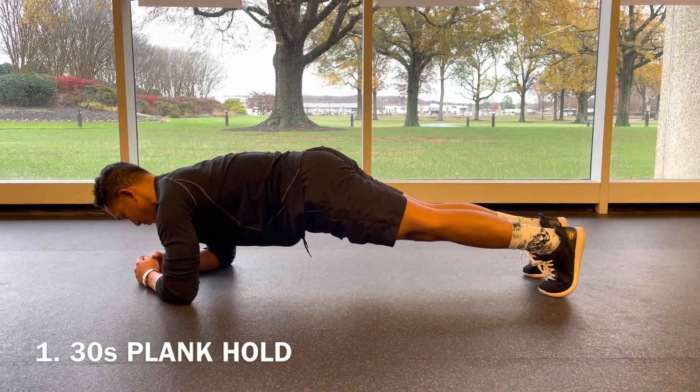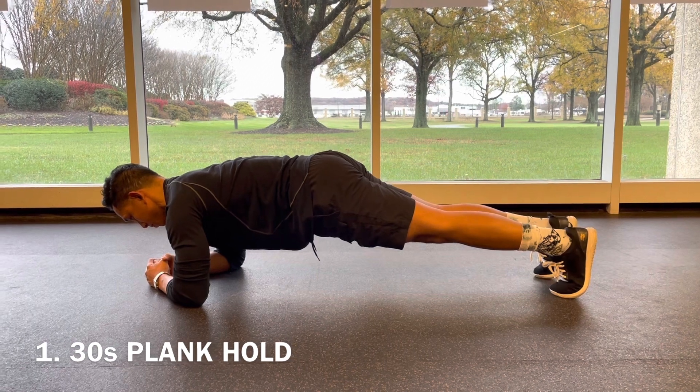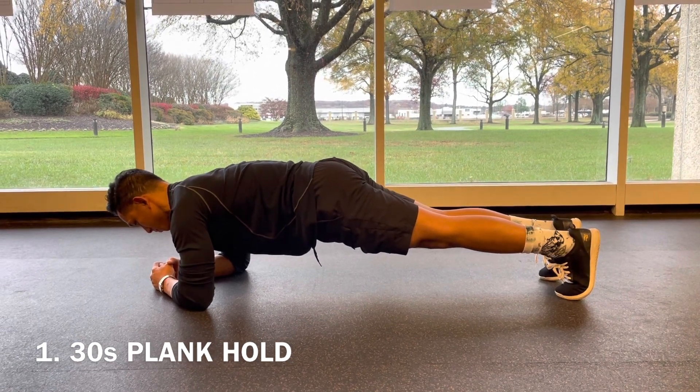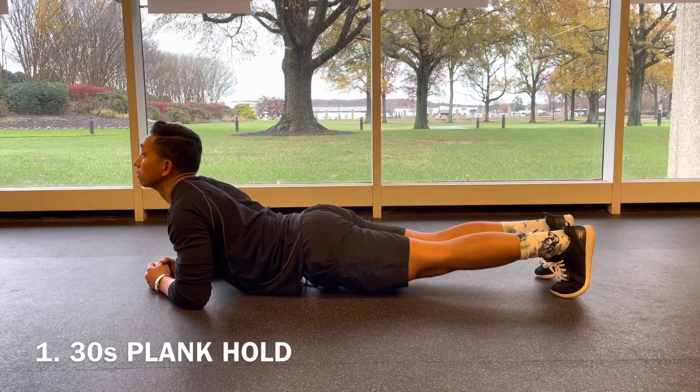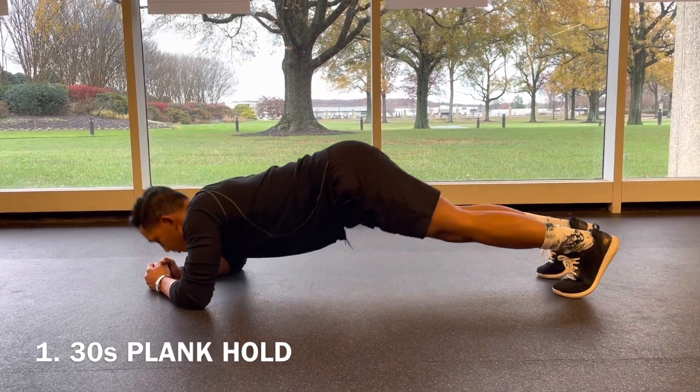Starting first with that 32-second plank — find a nice flat board, elbows underneath the shoulders, bringing that belly button into the spine. We're not dropping those hips down to the floor, keeping the core engaged.